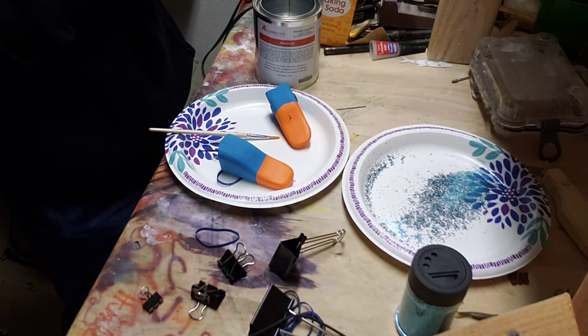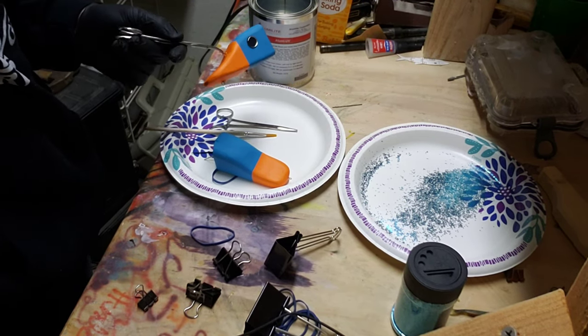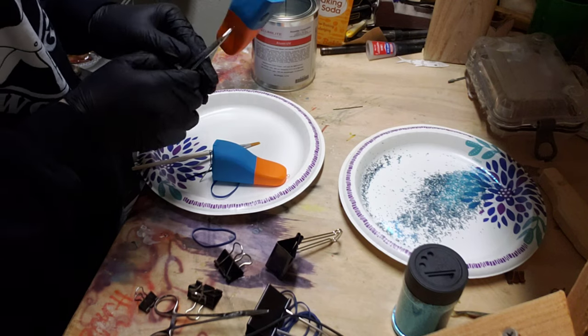I want my fishing forceps — I'll be right back. Can we get a pog in the comments? I got these little fisherman's forceps, five bucks for a two-pack at Academy. That is literally a steal. So we're just going to dip this in here and hope it looks good.